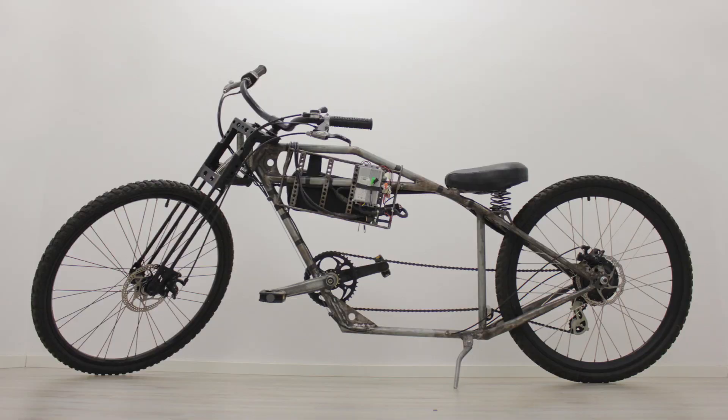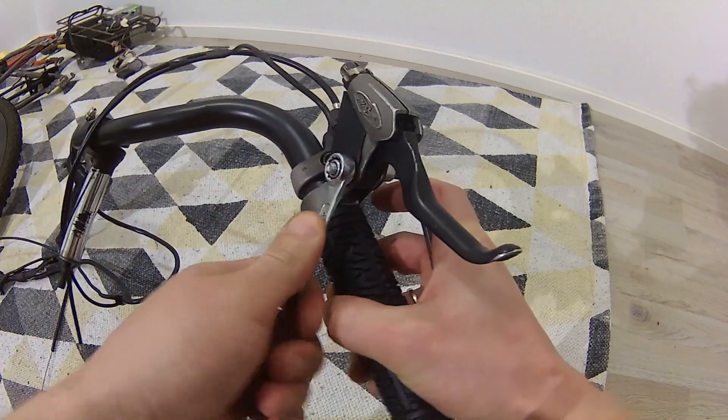I made this chopper e-bike from scrap metal and parts from the dumpster. Now I need to paint it, and while I take it apart I will show you everything I used and created to make this e-bike. Let's check out the electronics. I hope this will give you new ideas and maybe inspire you to build a cool e-bike of your own.